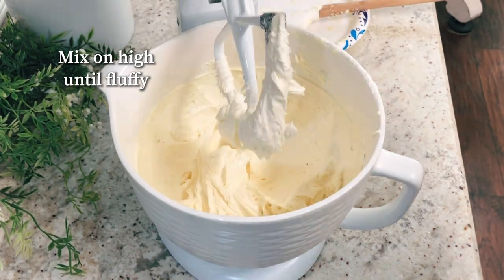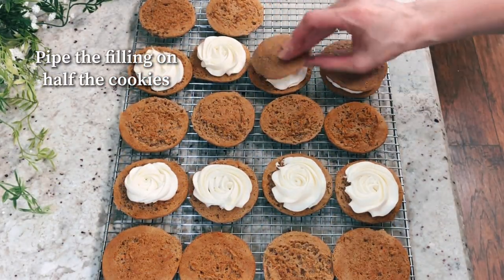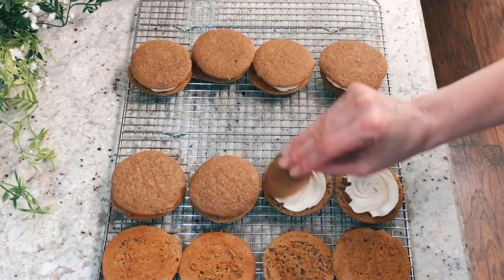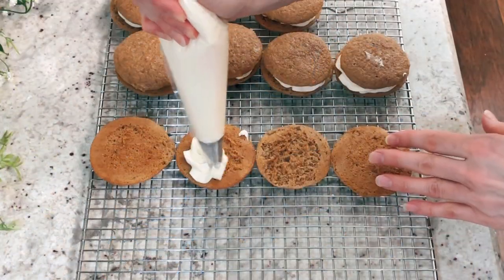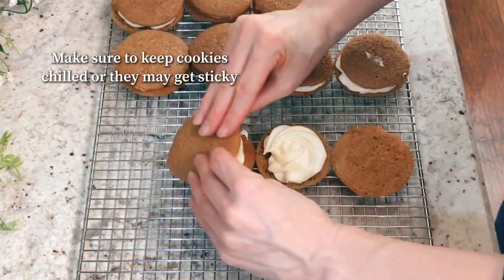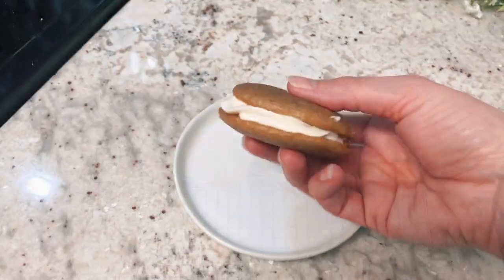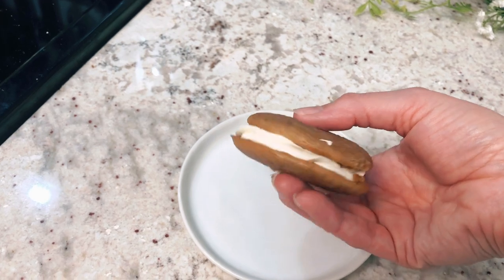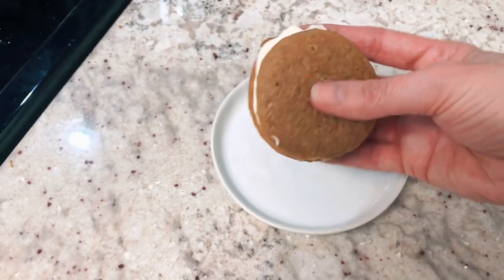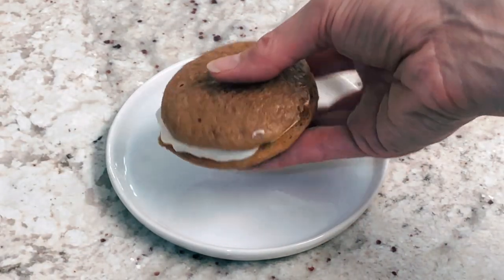Add the filling to half of the cookies — make sure they're cooled. Just pipe it on, or even use a spoon; you just want the filling in between. Then place the other half of a cookie on top. Chill the assembled whoopie pies since they can get sticky otherwise, but they're really soft with the filling inside. The cookies stay soft as long as you keep them in an airtight container. Happy baking and I'll see you next time!